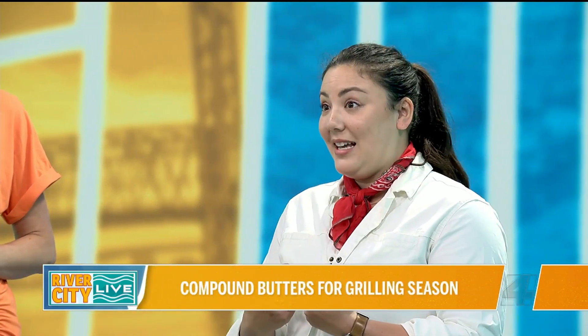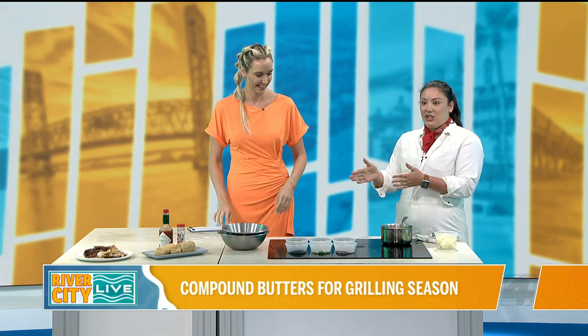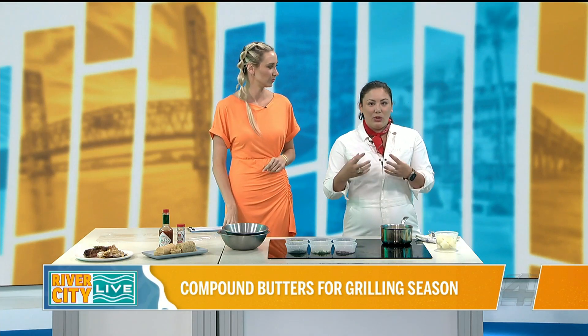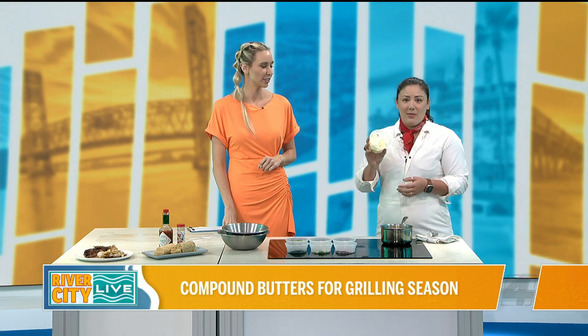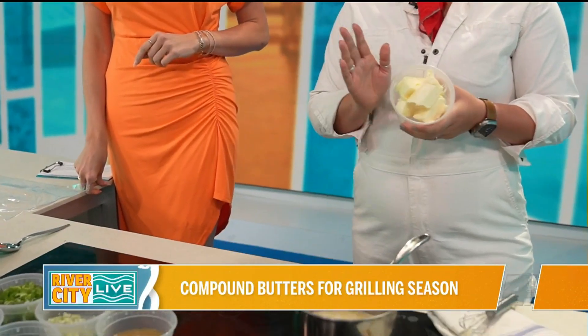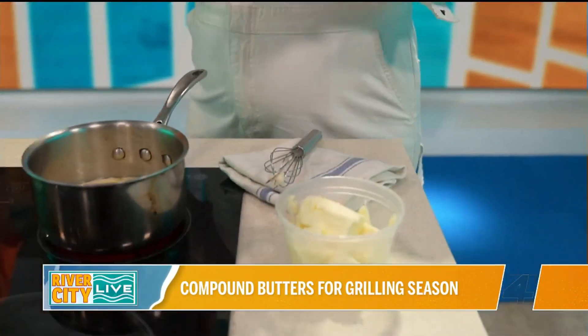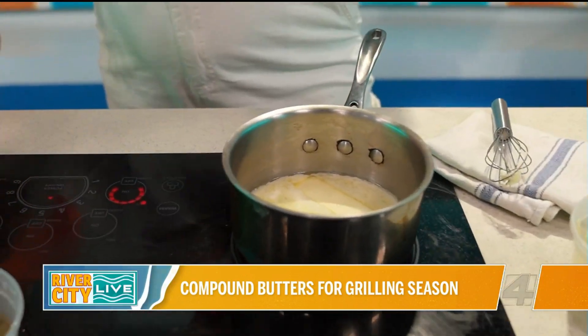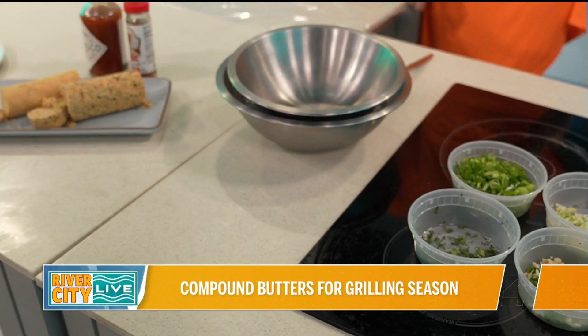There are a couple different ways to make compound butter. Today I'm going to show you one method that I like to use, which allows the flavors to actually cook into the butter, and then we rapidly chill it down so we can form it into these beautiful logs. You can also start with just some softened butter and mix in whatever flavor agents you want — spices, herbs, things like that. But I really find that this melting and then stabilizing technique is very nice to preserve that flavor and allow everything to meld together.